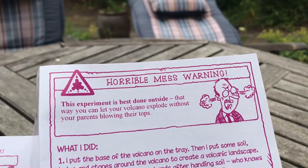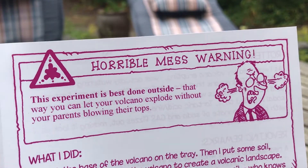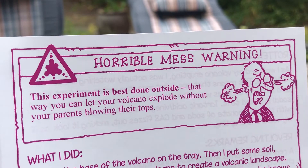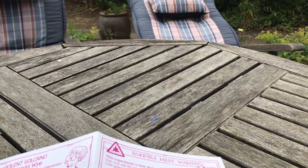A little warning here: this is going to get messy. Don't do this on your mum's best tablecloth — she will be unhappy. So probably do what we've done and go outside.